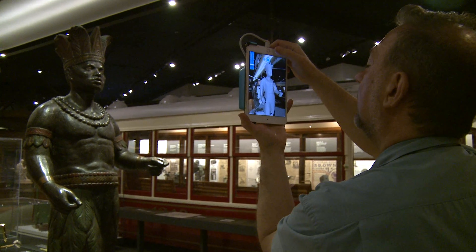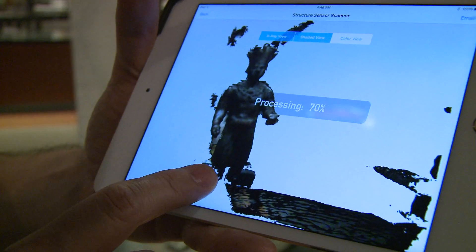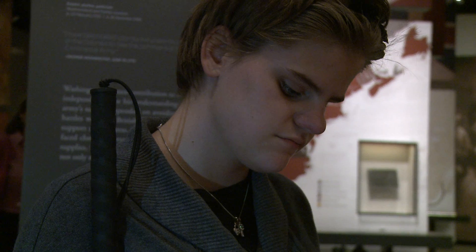So that's why I'm here — trying to figure out how we can use 3D printing to make the museum experience better for everybody, but specifically for the visually impaired.